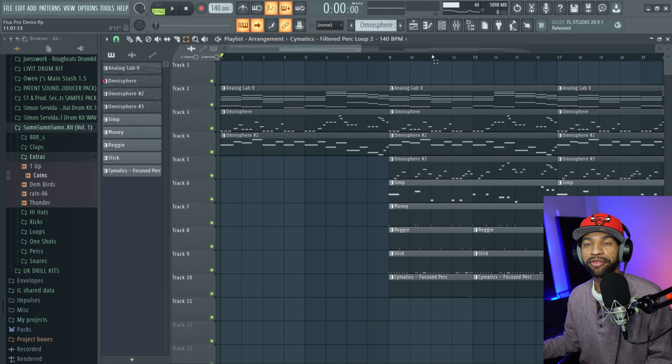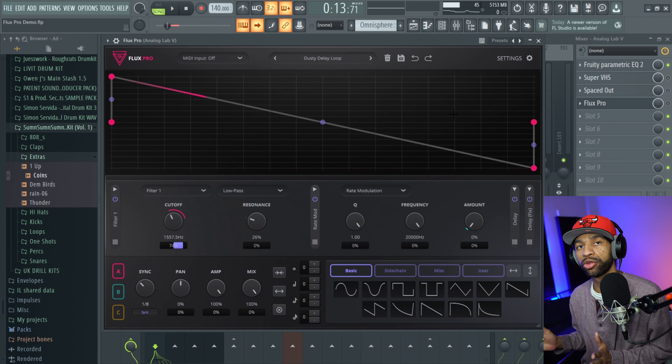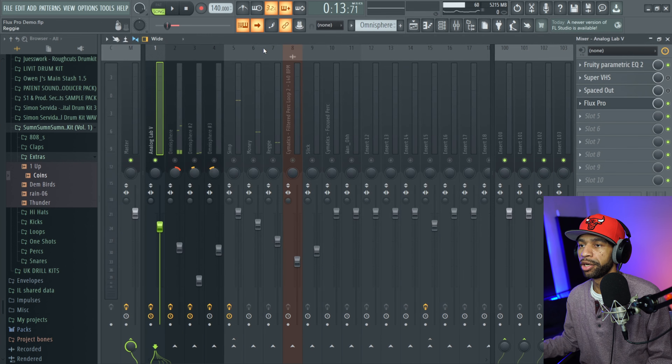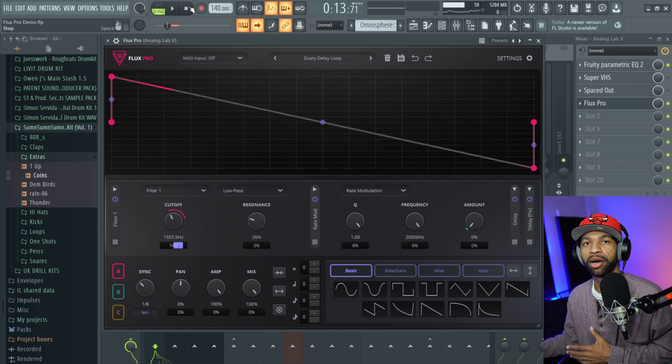That's the little sample beat I put together. Today I want to do something a little different — instead of just walking through all the controls, I want to start with what I used Flux Pro for on this project. The first thing I used it on was the piano. Before Flux Pro it sounded pretty basic, but once I threw Flux Pro on there it got it to swell down and added a bunch of different noise — just made it sound different. I thought that was a good touch.